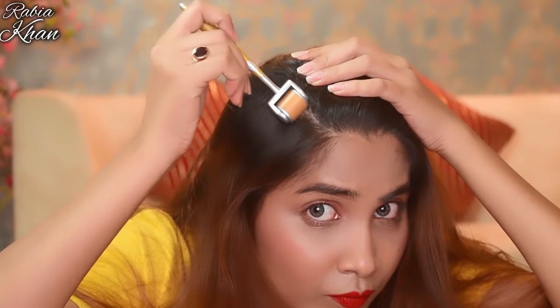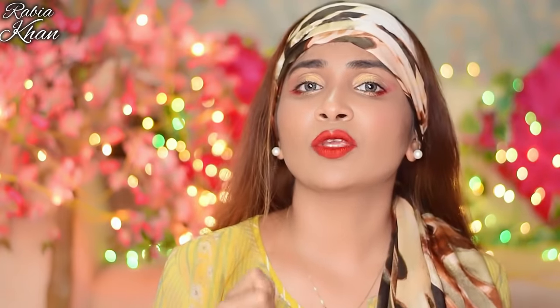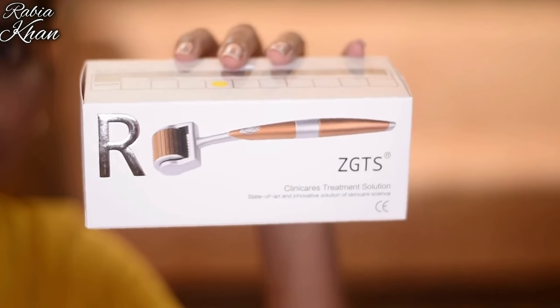I have shared a lot of videos about derma rolling for the skin, but this is also very important for your hair. It is a derma roller which you can use to grow your hair quickly.